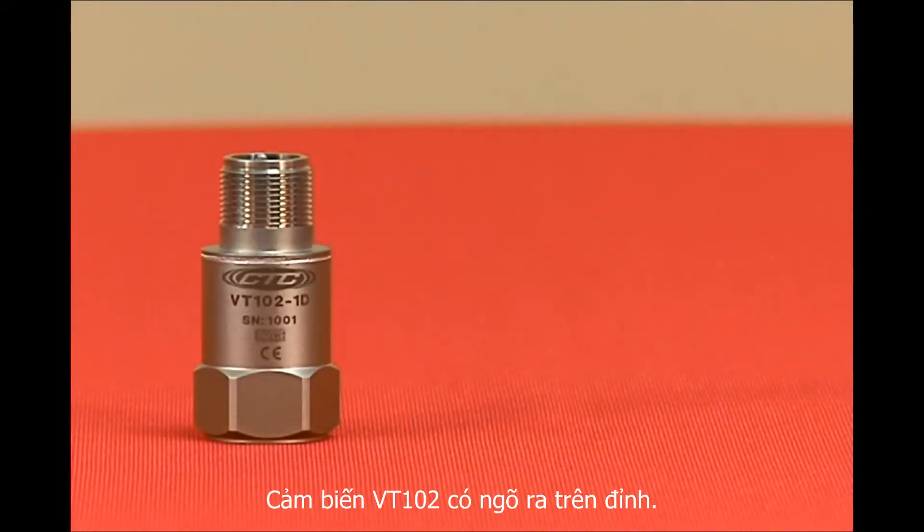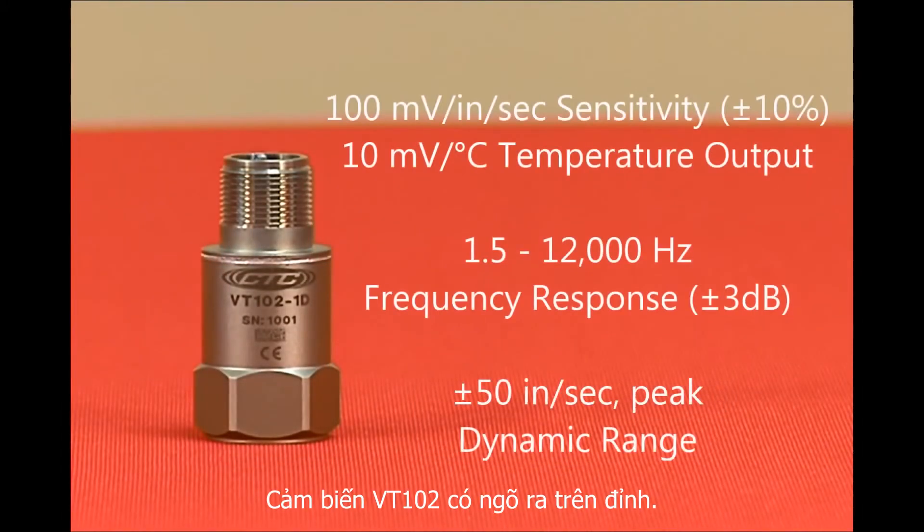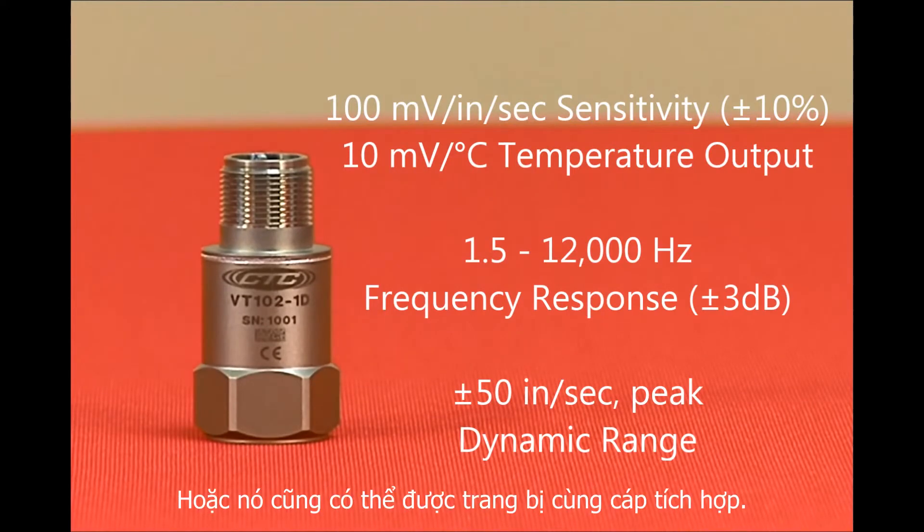The VT102 is a top exit sensor available with a 3-pin mil connector, integral cable, or armor jacketed integral cable.